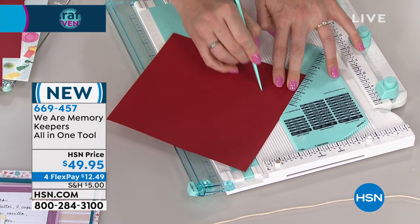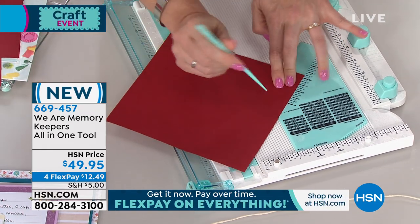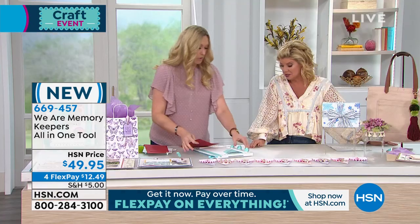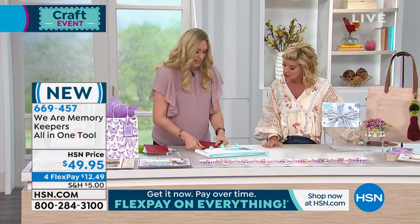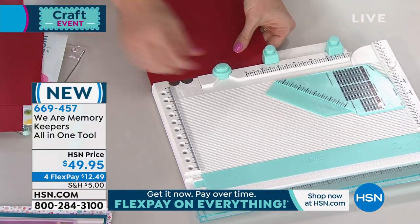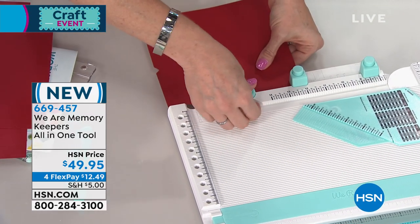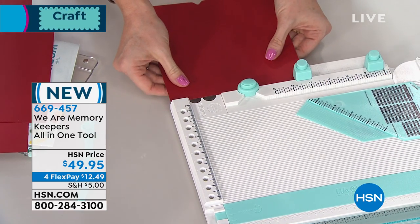We have an envelope maker, and many of you might have that envelope maker — it's been one of our most popular tools. And that's what you're really doing here. Now I'm gonna take this and notch it. If you have our tools already, you're gonna want this if you're crafting on the go, going to girls' night or craft night.